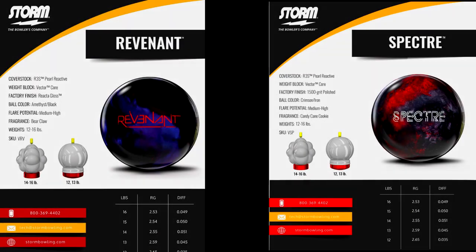Welcome back guys. In this part of the video we're going to be talking about the numbers on the Revenant and comparing it to some other bowling balls, along with showing some other videos of the other bowling balls to let you guys get an idea of what they do on the lanes. For those of you who don't know, the Revenant is a remake of the Specter — it has the same core, the same shell, and the same numbers.